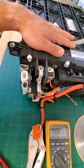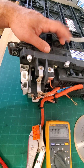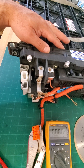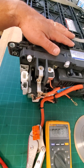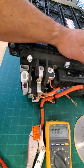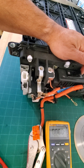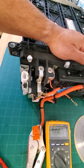Alright YouTube community and DIYers, here we have a 2003 to 2005 Honda Civic hybrid battery pack. Today I'm going to show you how to read the voltages of your individual blocks without disassembling the pack. Always use caution — this is a high voltage system, so if you don't feel comfortable touching this without high voltage gloves, don't do so. This video is for informational purposes only.